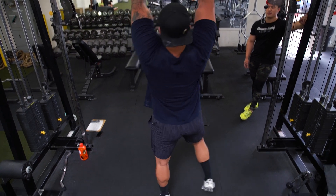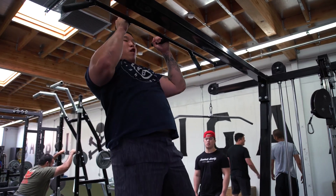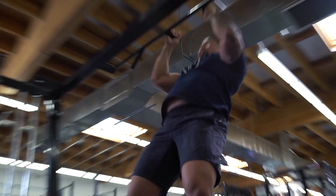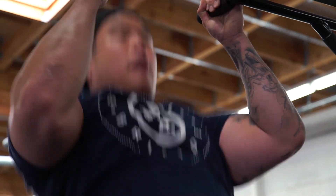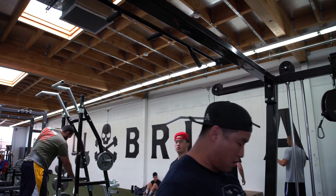Then I moved on to neutral grip pull-ups, and they're getting way easier even though I'm still carrying extra weight. Last week I was dying; this week I pumped through them. Eventually I want to get back to clap pull-ups and muscle-ups for reps — right now I can probably only do one or two. This is what training is all about: improvement and progress. As long as there's progress, just keep going.